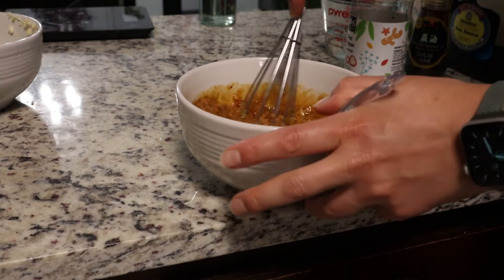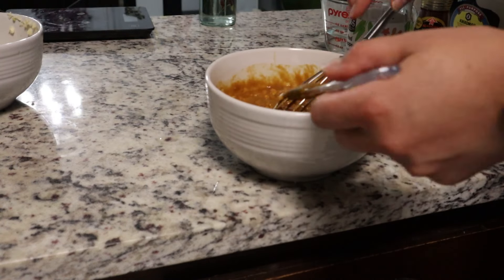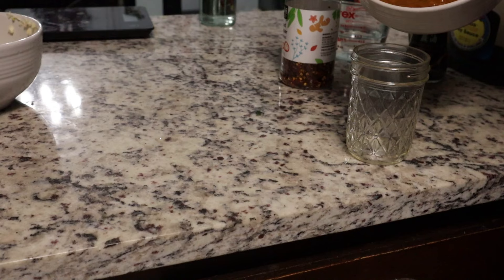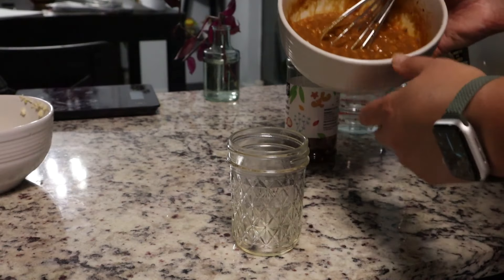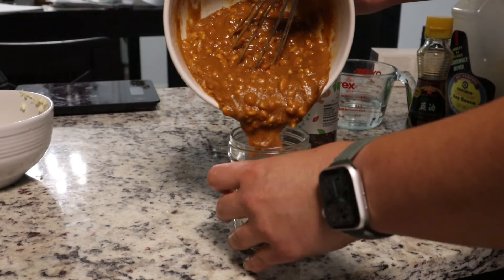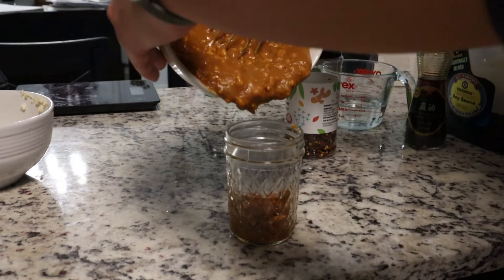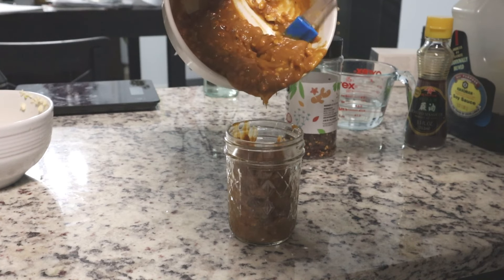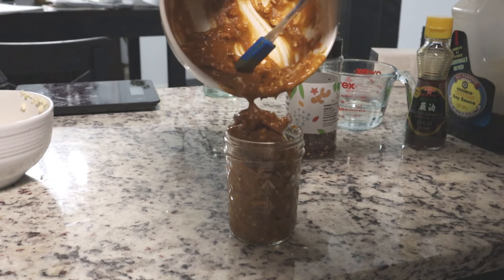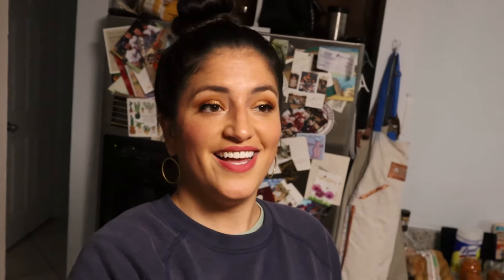Once all the ingredients are in the bowl, stir it up. I switched over to a whisk and it started to really thicken up, so if it's too thick you can add some warm water to thin it out. I snuck in a taste — holy moly, it is so good. I grabbed my handy dandy spatula to get the rest of the delicious sauce into a mason jar.